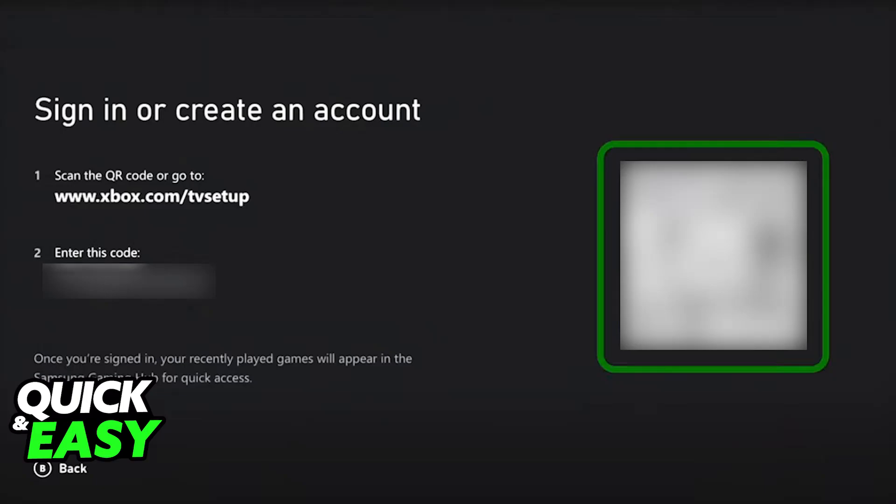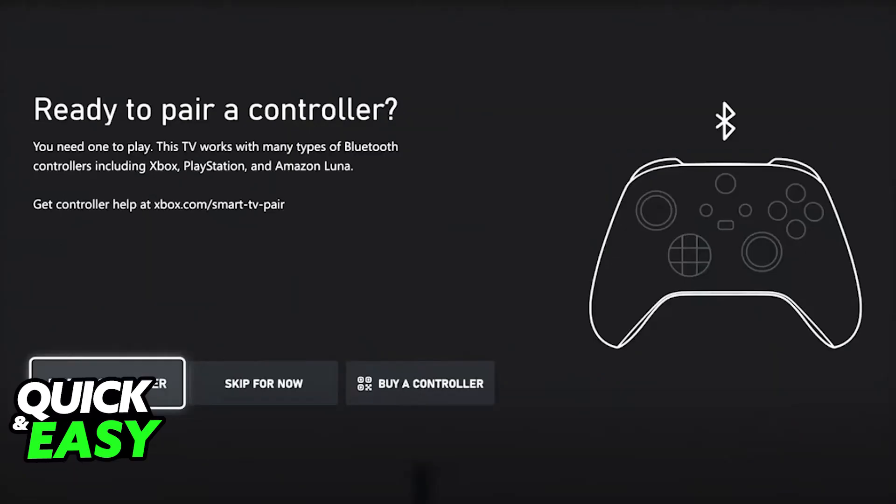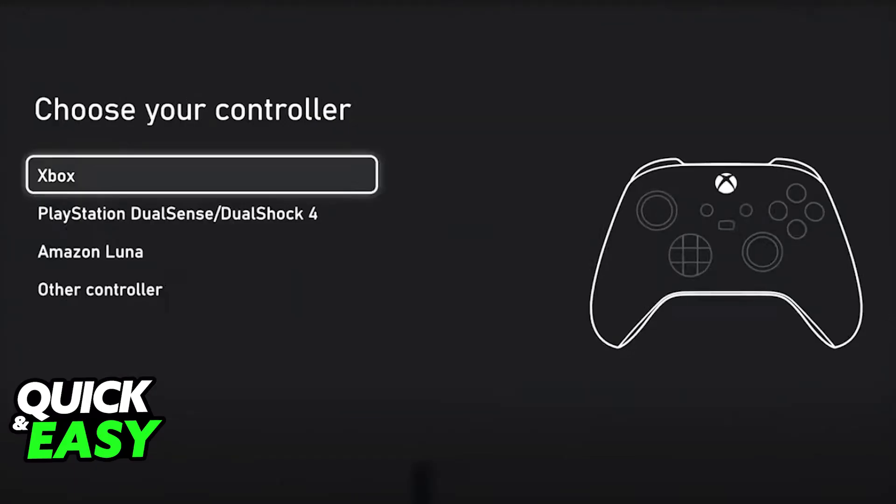Once you sign into a valid account, they are going to see if you have a controller connected. And if you don't, now is when you will be able to pair it — press the sync button on the controller and make sure that it connects properly to the smart TV or streaming device.